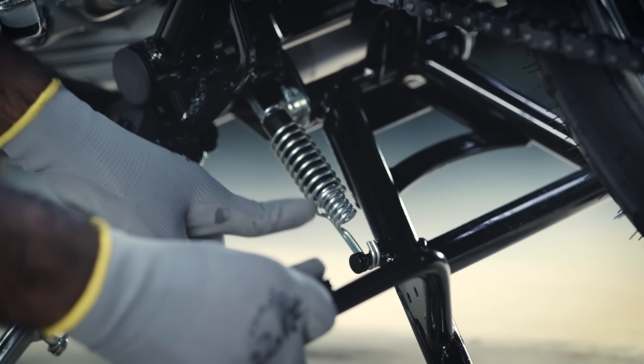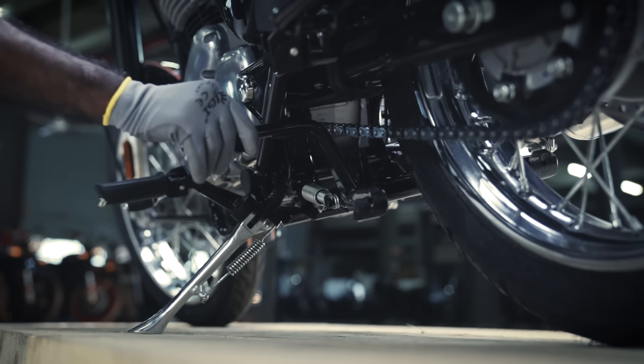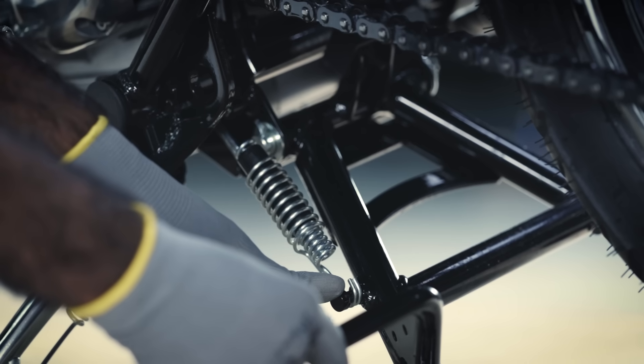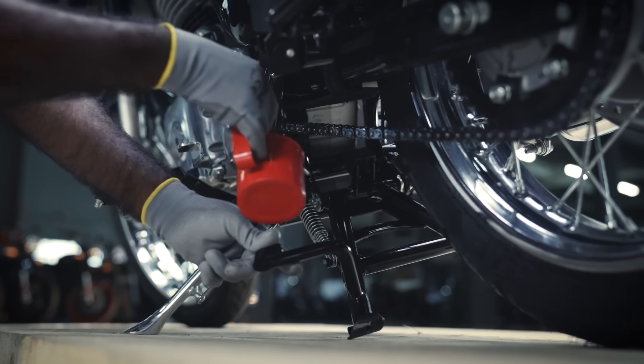Now, check the center stand and side stand springs. They should move smoothly. Apply lubrication if there is any issue with their operation.